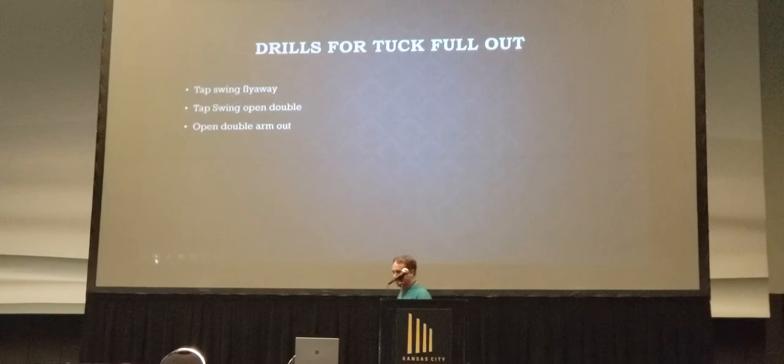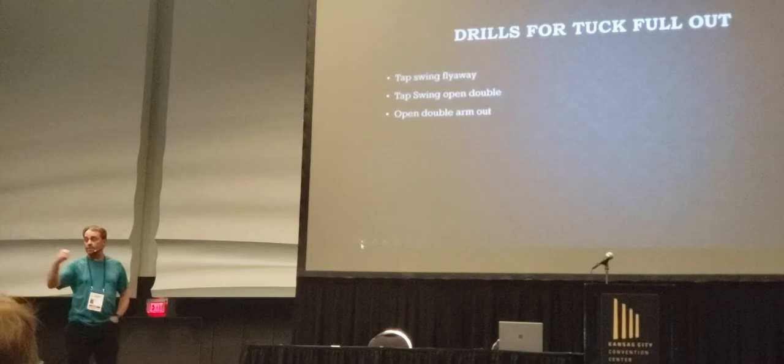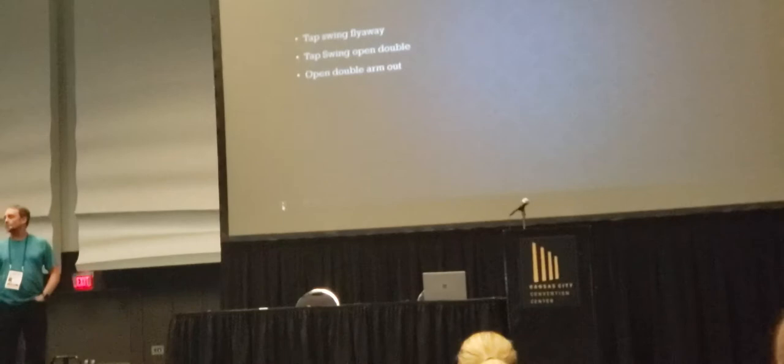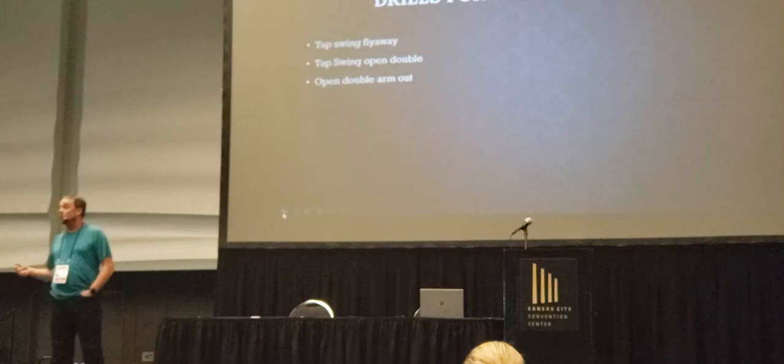Here's what I do — I'm going to run a tuck full out. The drills that I do for a tuck full out work very well for me; I've had a lot of tuck full outs in my career. I do taps with flyaway, taps with open double flyaway, and then I work the open double with the arm out. I'm looking for a big tap on the flyaway. I will make the tap go down smaller as I move it between the bars depending on the dismount. I don't believe that you tap above the bar for a bar dismount — I think that doesn't work very well.